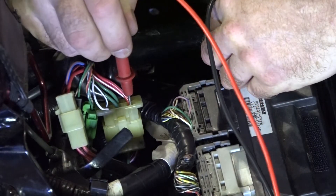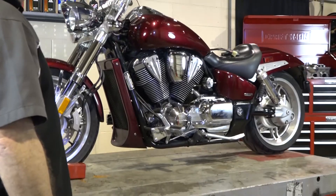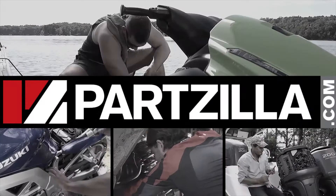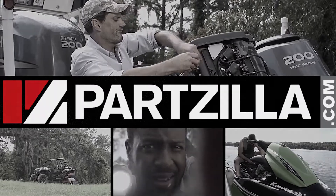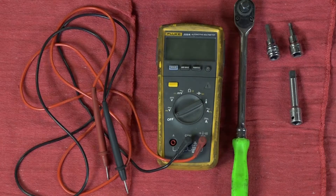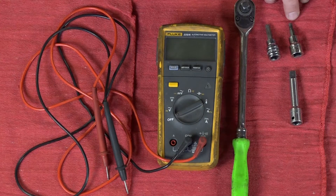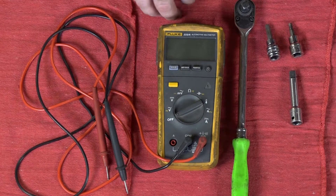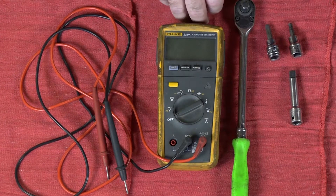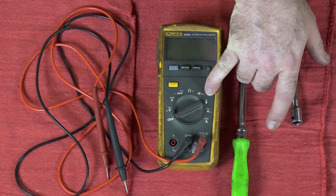So let me go grab a couple of tools, bring this up a little bit higher so it's easy to work on, and we'll get started. The tools we're going to need: a 5 and a 6mm Allen, a decent ratchet, and most importantly a good quality volt-ohm meter. Specifically, you're going to need one that can do a diode test, so make sure it has that little symbol right there.